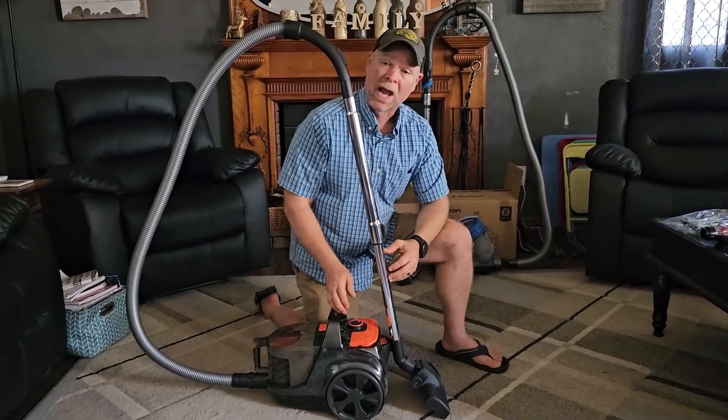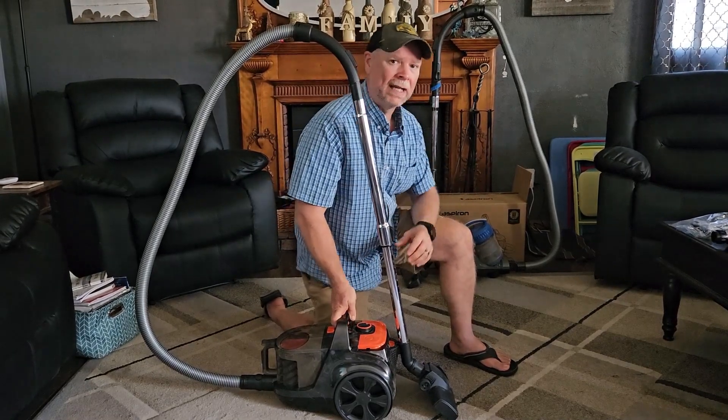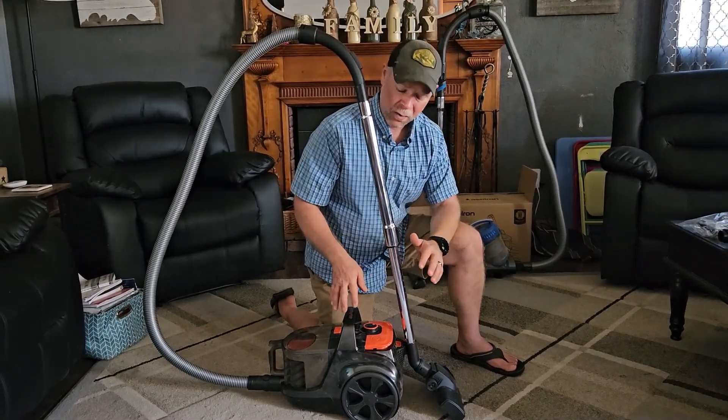All right, so today we're going to be taking a look at the Aspiron canister vac. This was sent to me at no charge for this review. Right behind me you can see that I have a name brand canister vac, and in my opinion I think the Aspiron is just a little bit better than that one. Let me tell you why.